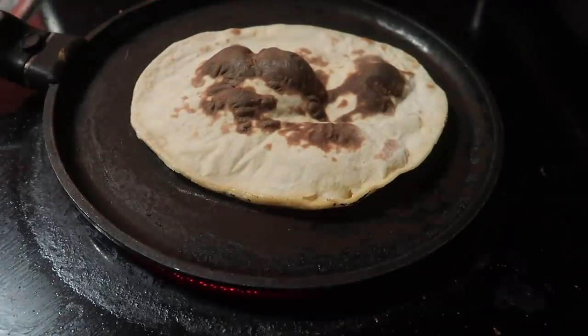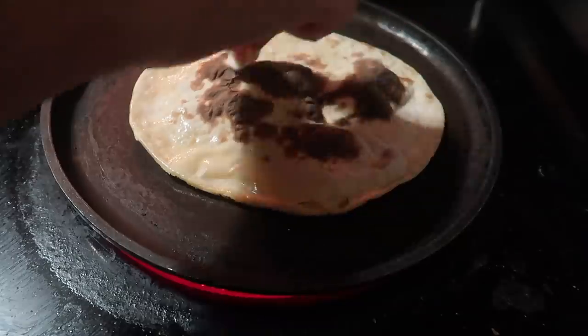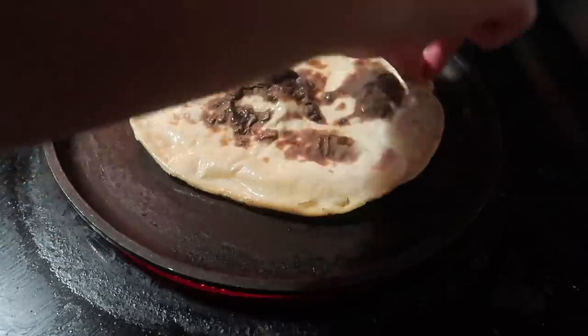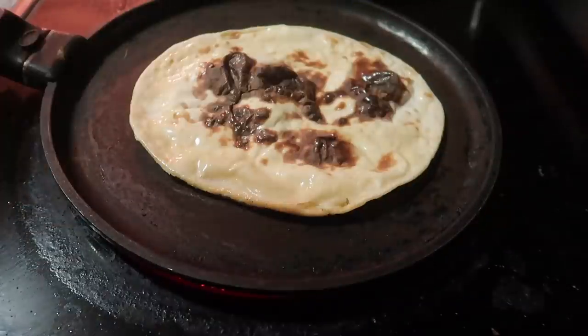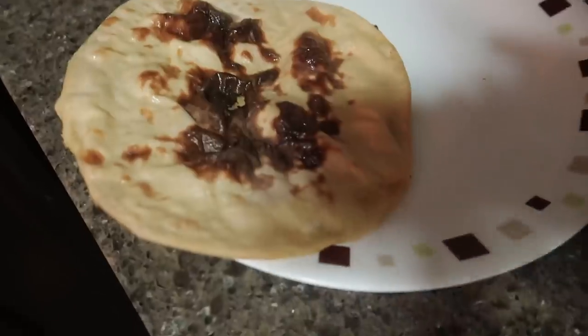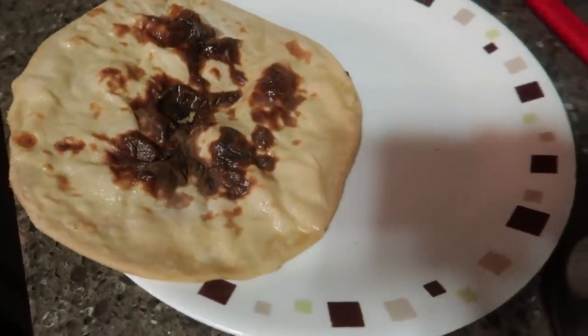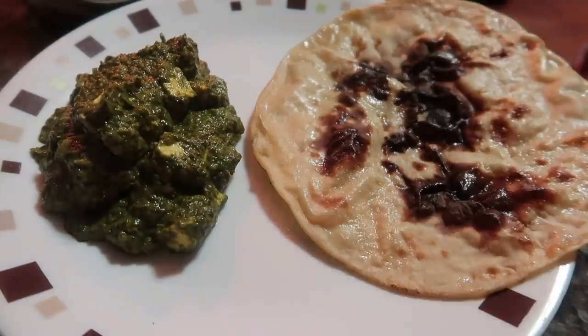You won't believe how flavorful this roti is — it is very smoky and feels good with many things. It is very easy. Now serve your Palak Paneer with roti and onions. I'm happy to share this with you.